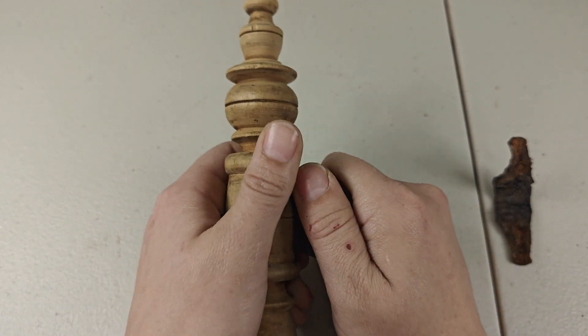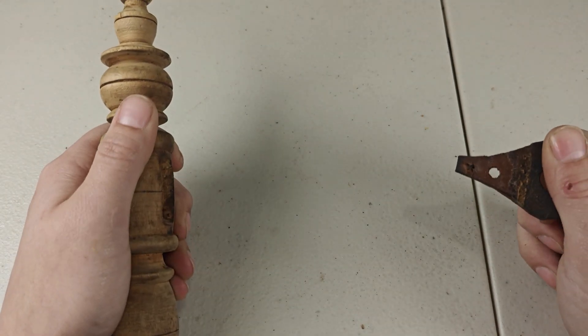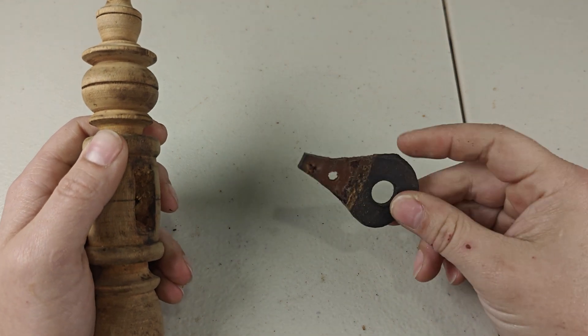If your leather is held in place, you'll want to use a punch set and a hammer to remove the wood dowels. Once you do, the leather should just pull straight out.